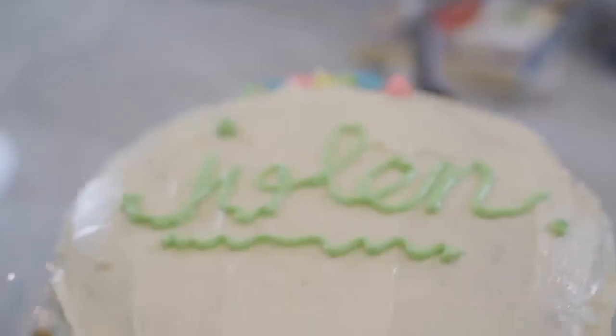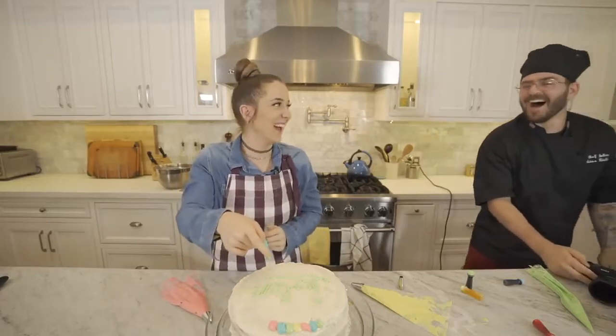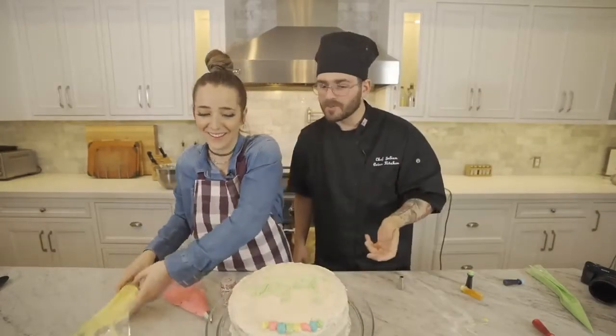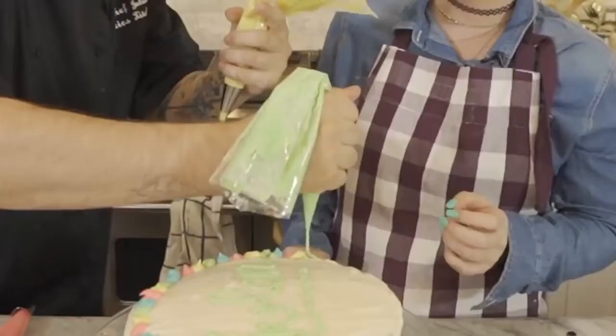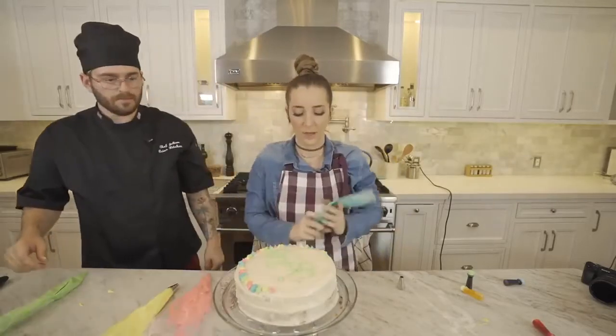Do you wanna know? That's really nice. Actually, I like that. That's really nice, Julien. What if we just left it like that? Can I drop shadow the Julien? Julien, no. Can I please drop shadow it? Stop. No. Good. Done. Done. Stop.